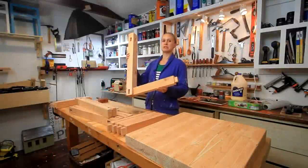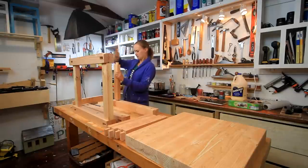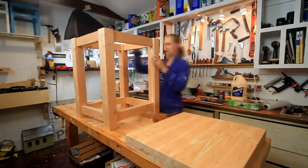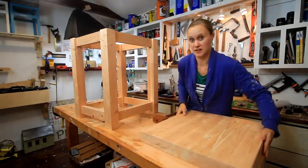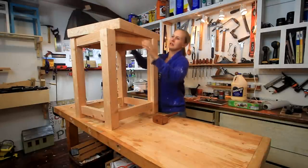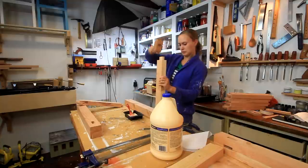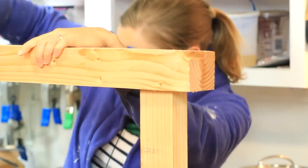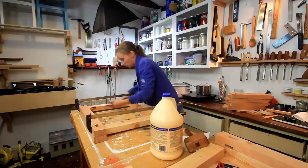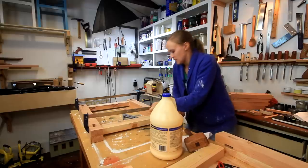I am going to do a step that some people might not think is necessary, but I am going to dry fit everything just to make sure everything fits together. And now for the finale — cut the top, which is light considering it's fir but still heavy. I am going to glue this together now in sections. Now this is where some people would put twenty clamps on here — I don't have twenty clamps so I am going to go with two. Hopefully it should work out okay.